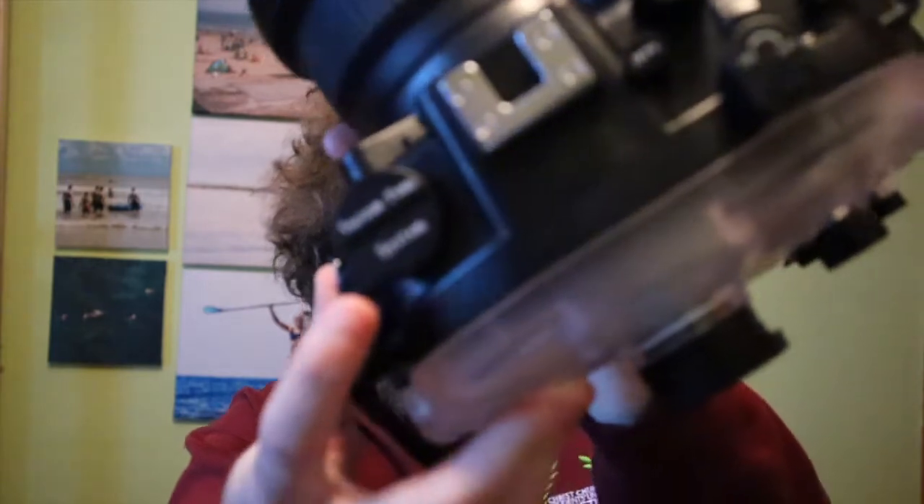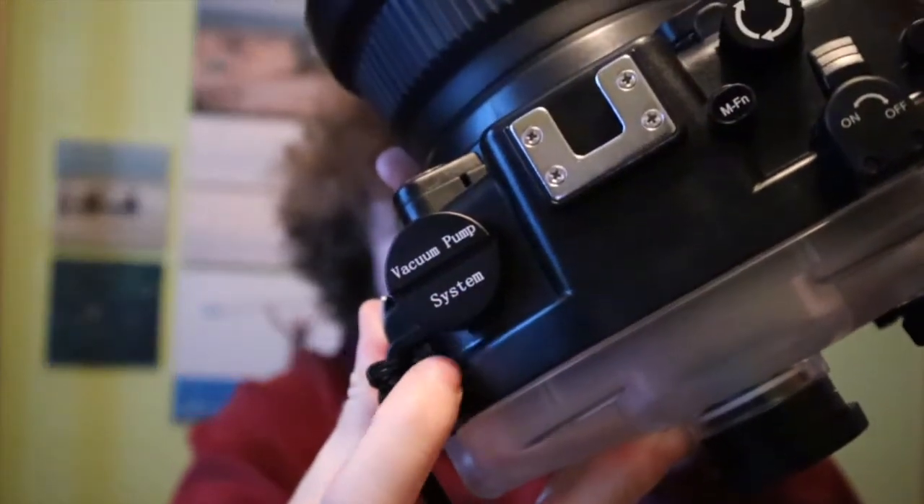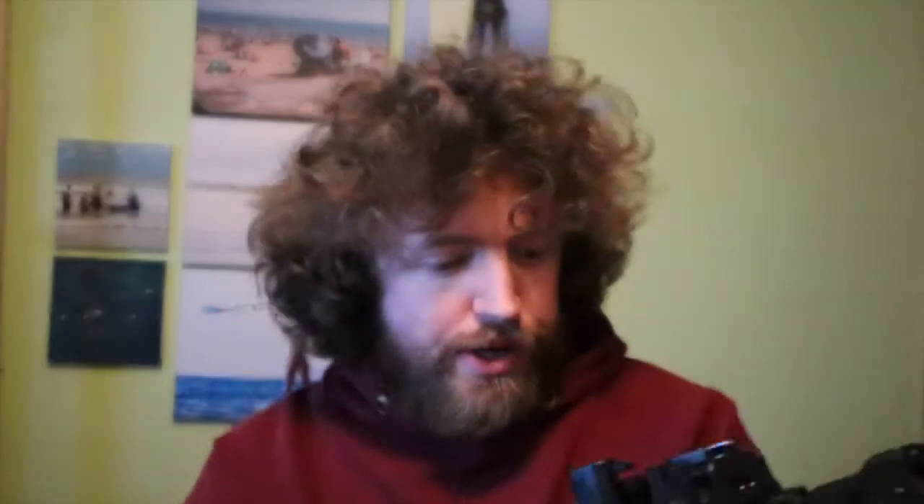The shutter button's fine, all the dials work nicely. I've dry tested it, put a towel in there and dunked it in the water for a bit, and it's airtight. It's even got a valve on it, so when you go diving you can make it less pressurised. This housing is quite buoyant — it's quite big in terms of space left over from the camera, so it floats a bit.